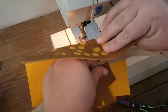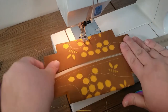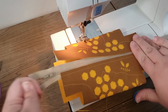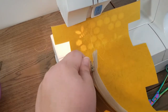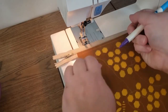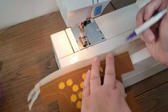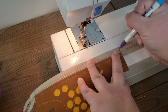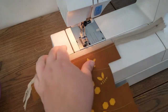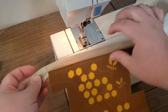Next we need to do the other side, but as you can see we have a loop now. We're going to unzip the zipper to do the other side. I'm using a temporary marker that disappears in the air — you can use a real marker or a Sharpie, you'll never see this line. All I did was mark where the edge of the zipper was so that when we grab the other side, we know where it was.